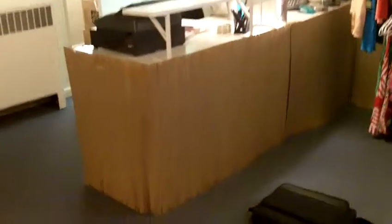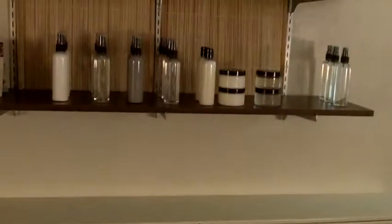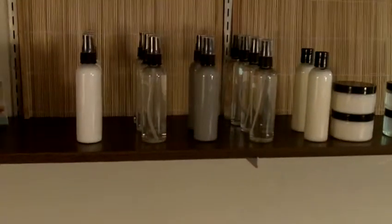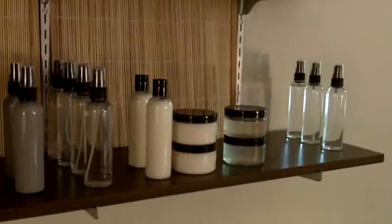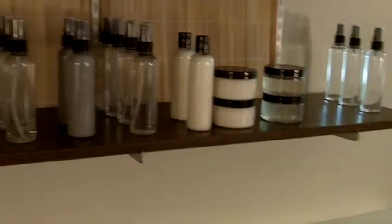Today I focused more on products because I'm done with most of the other stuff. My cash register came with a little sticker. Today I pretty much focused on products and filling them up. I still need product labels — I know what each one is but I still need to label them all, and I still have a couple more things that need to be bottled.